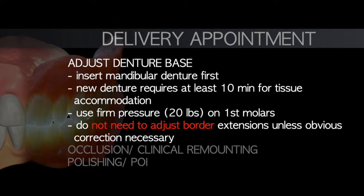Use very firm pressure when checking the denture base — hold the denture around the first molar area with 20 pounds of pressure, using your own hand or having the patient close on a cotton roll. During adjustment of the denture base, be careful: there is no need to adjust the denture border. Since we performed border molding during the final impression, if it was correctly molded, there is no need to adjust the border of the denture unless there is an obvious correction or error.